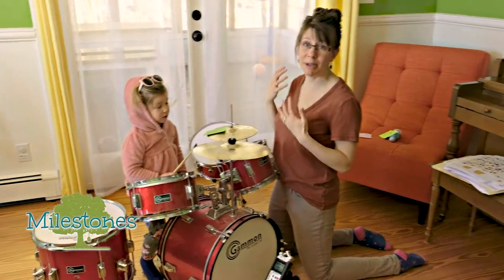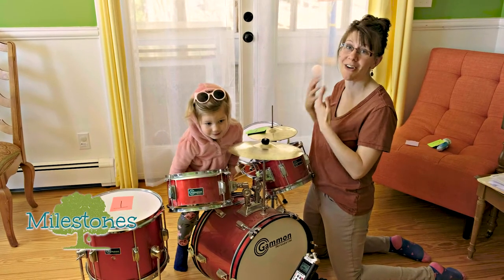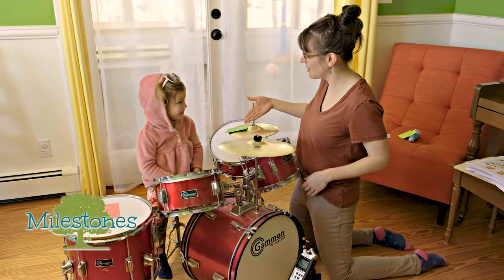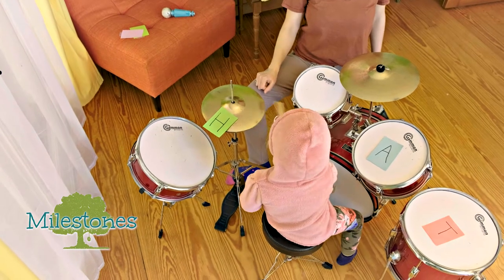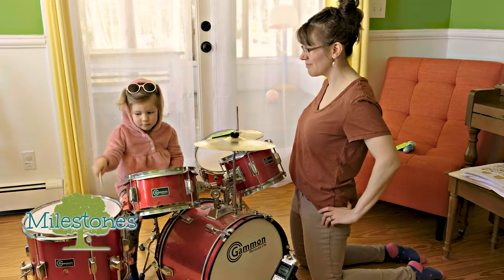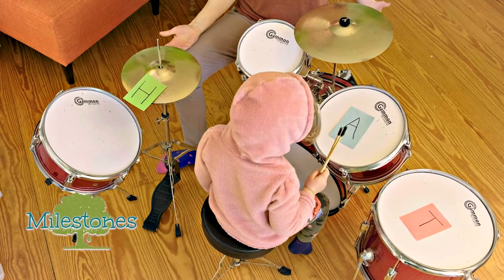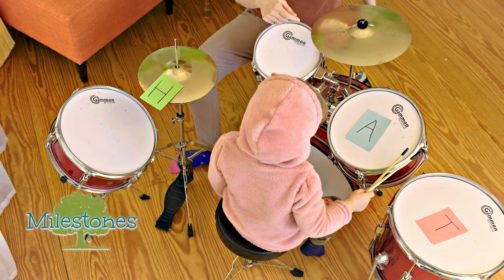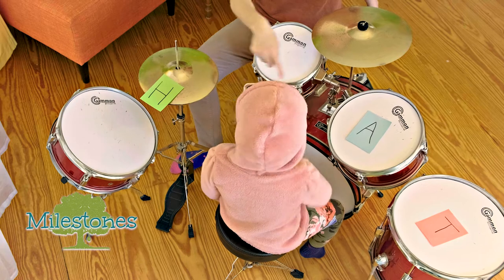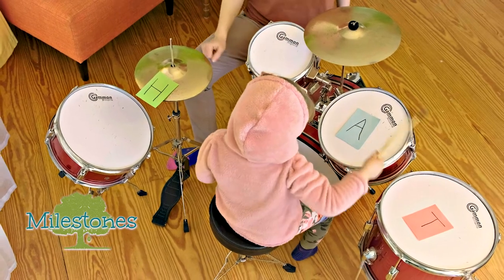This activity can be modified in so many different ways. We are just focusing on building and changing out a consonant, vowel, consonant word. Jules, what do we have? H. Whack it — can you whack each one? We just built a new word. What is it? Hat. Good trying. Hat. Hat. Yeah.